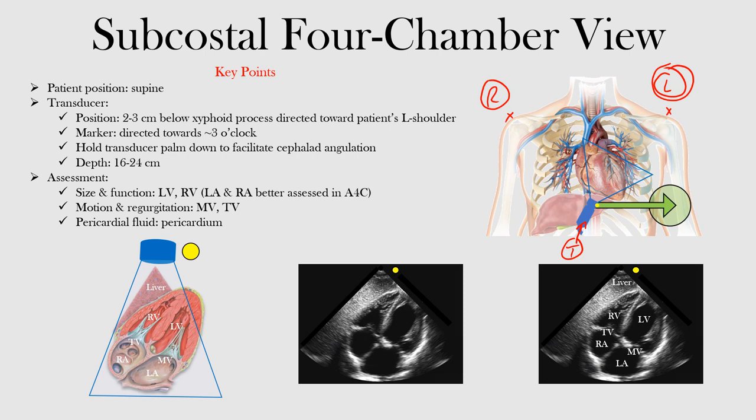We want the marker on the transducer going towards about three o'clock — meaning if you imagine a clock, twelve is up, three is to the right, six is down, nine is to the left. The marker, shown here in yellow, is directed towards three o'clock. We want to hold the transducer palm down, which helps facilitate the cephalad angulation. The depth should be about 16 to 24 centimeters.